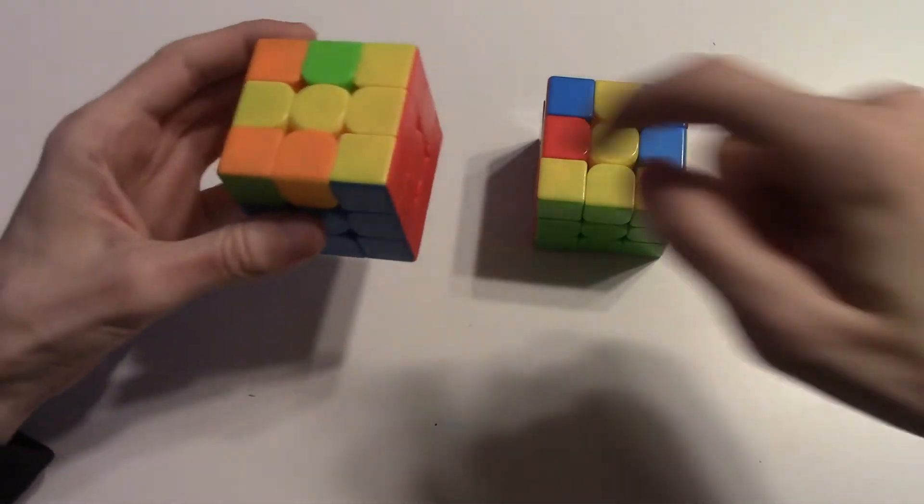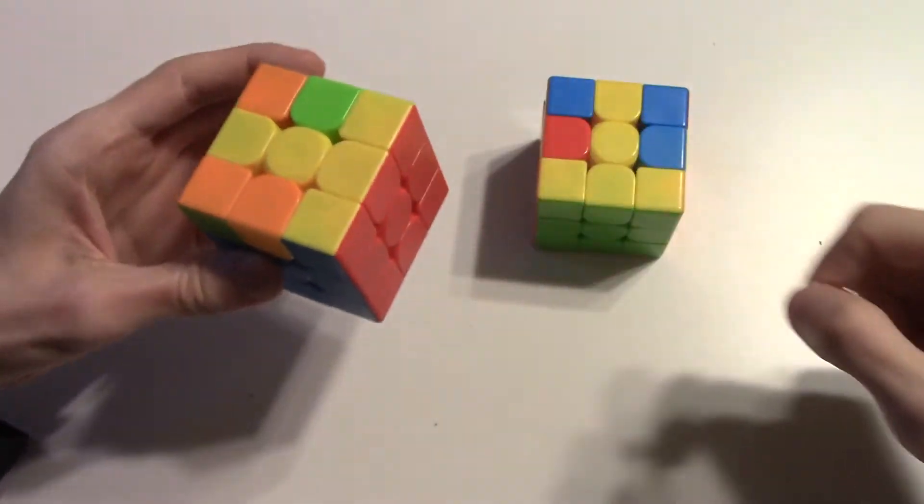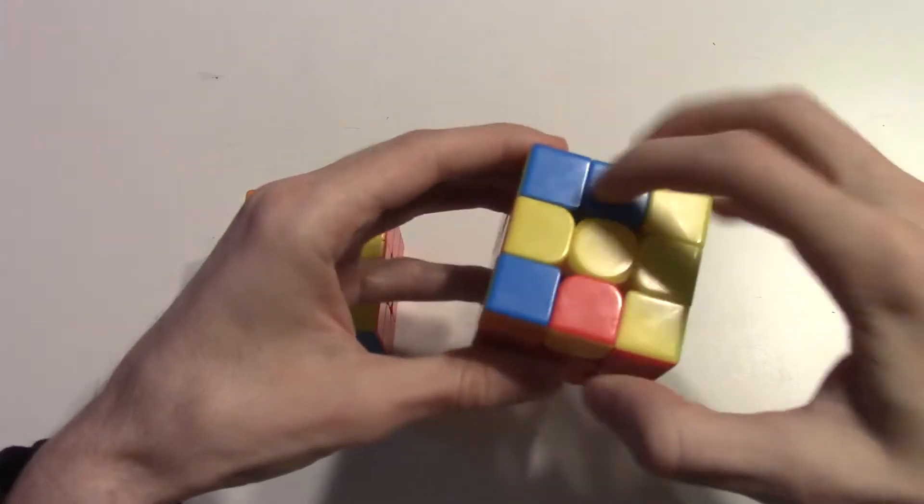The other two corners are going to be the same color. This case here has a block in the front if you hold it from this angle, and then the other case has a block in the back.